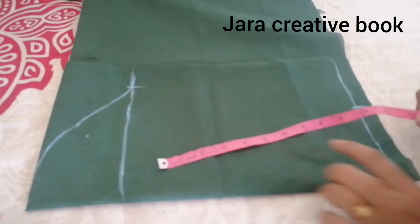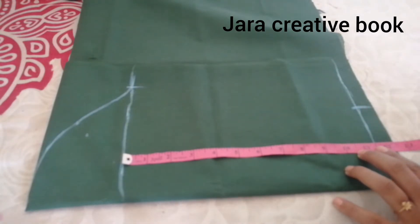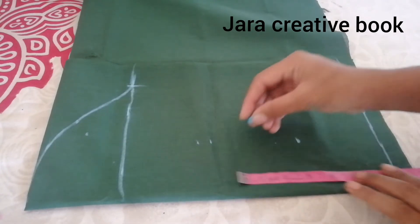Now to cut the arm hole for the 3/4 sleeve, we need to cut the arm hole. This line will be 11.5 inches. This is 3.5 inches.